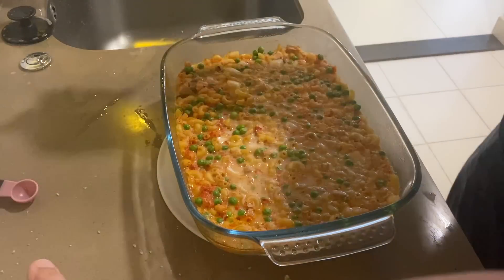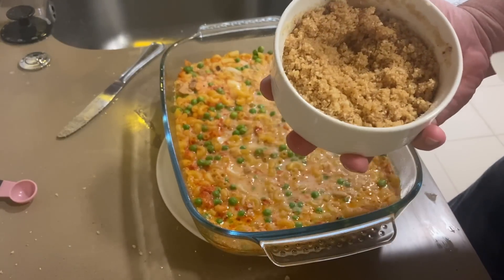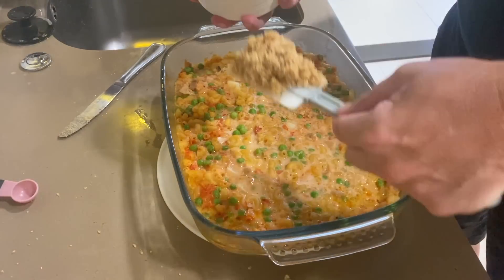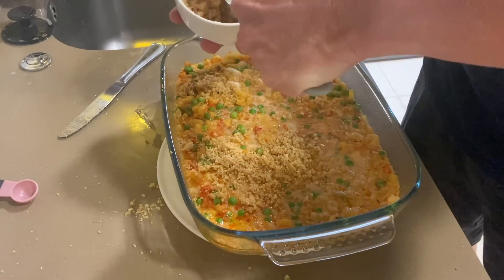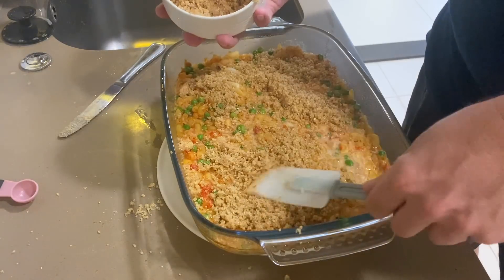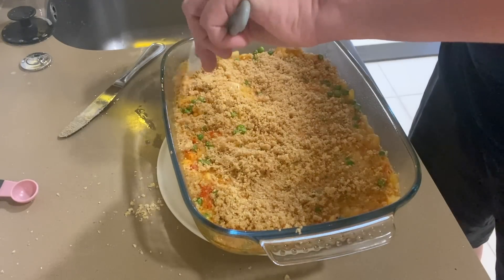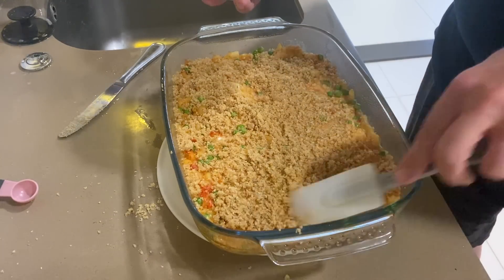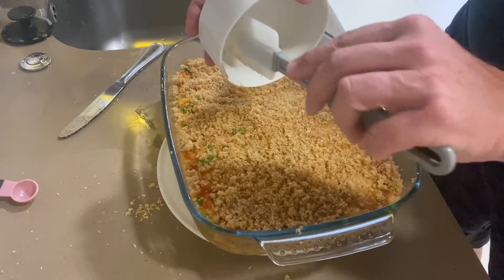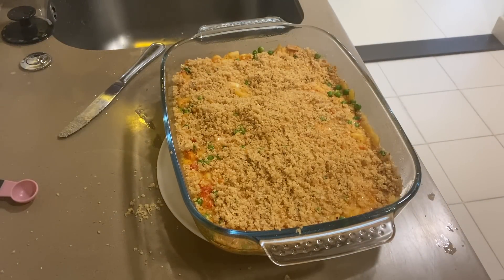Just pulled it out of the oven. After thinking about it, I decided I really like breadcrumbs, so I went with about three tablespoons of melted butter and one cup of breadcrumbs. I like a nice bready, crumbly top to it. I'm gonna sprinkle these as evenly as I can over the top, and it's going back in for another five to ten minutes. This rubber spatula is great — you can really clean it out. Back in the oven it goes.